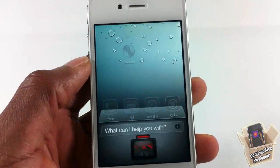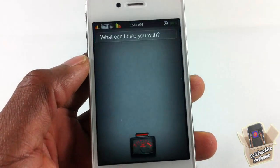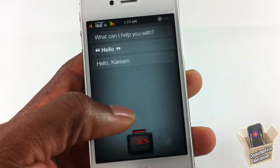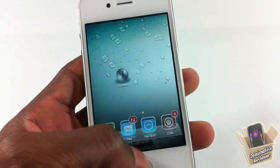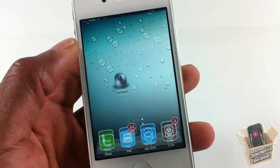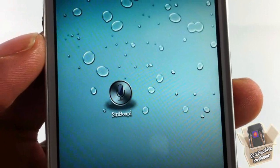Hello — there you go. You can go ahead and launch Siri from your springboard using the icon that is placed on your springboard. It's called Siri Board — you can see the icon right there.